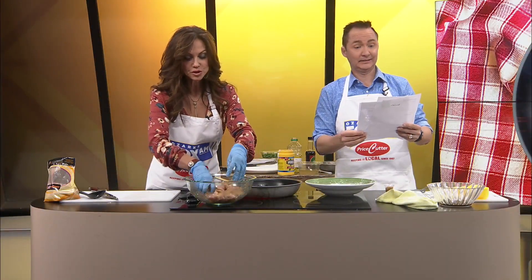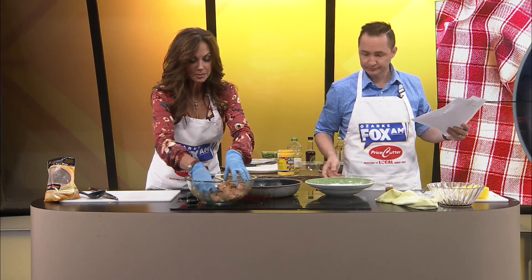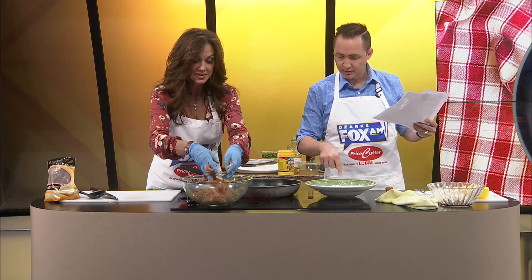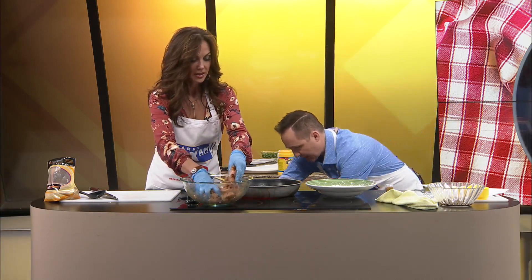Welcome back, guys. We're making General Tso's chicken — it looks so good. We are just doing a little marination process here and then we're going to dust it. Let me get gloves on because I can help you then. I think it's a two-man job.